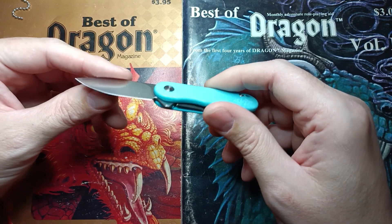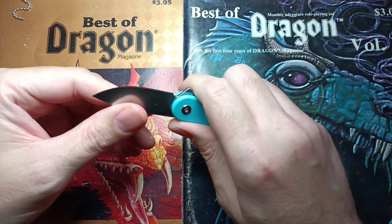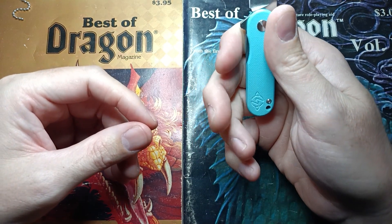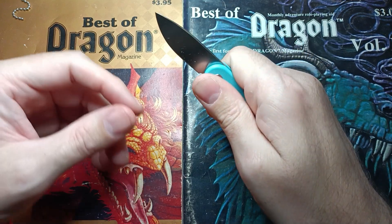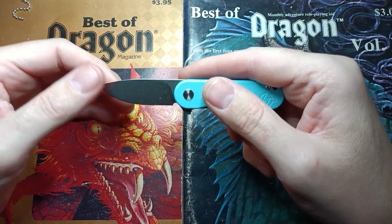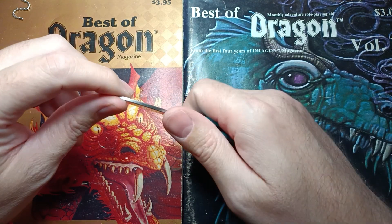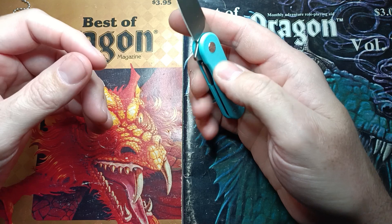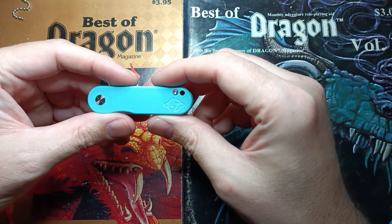We'll take another look at this before I start carrying it for the week, and then after that week we'll look at it again. This thing might actually be just comfortable enough for cardboard slayer — I kind of feel like it could do it. You've got a nice thin blade stock, a flat grind, and a little sharpening choil, so this might actually do really well at it.